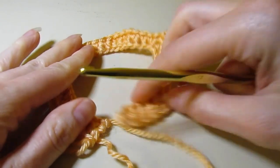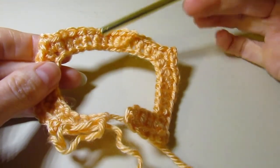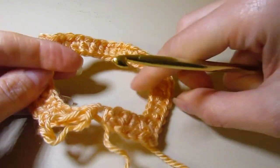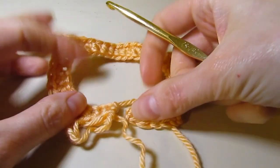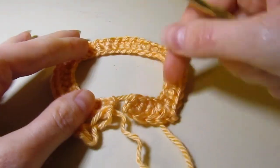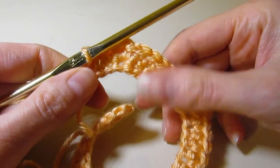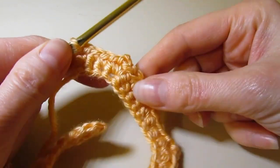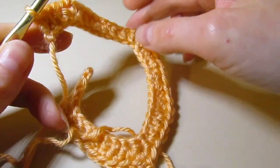We've completed row two. You can see the shaping here — this is the back, these are going to be the shoulders, and this is the front section. We've got our neckline established. After row two, you will have a total of 40 single crochet stitches and four chain-two spaces. So now we're getting ready for row three.